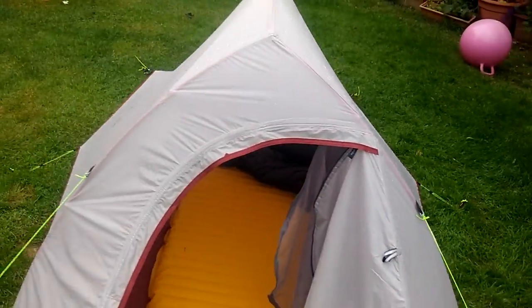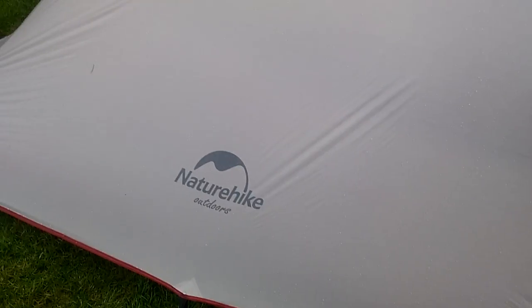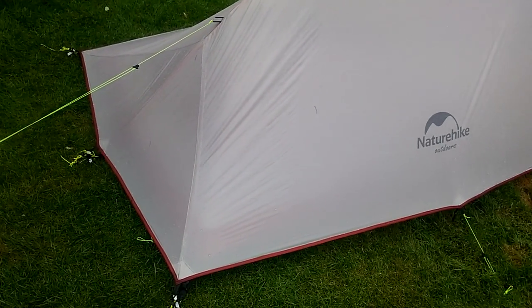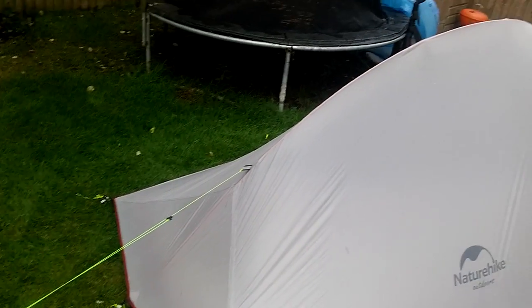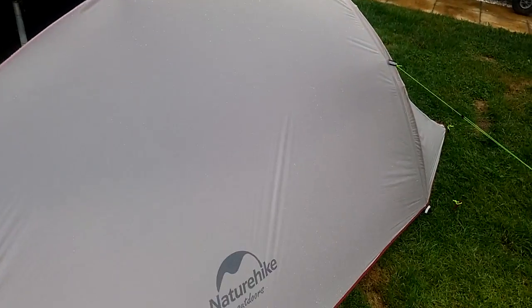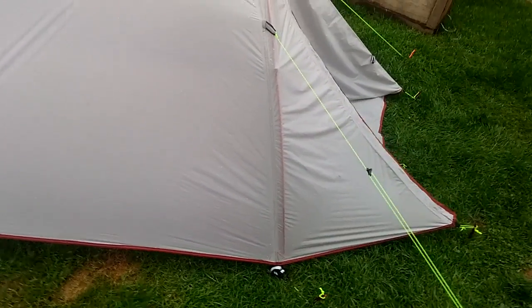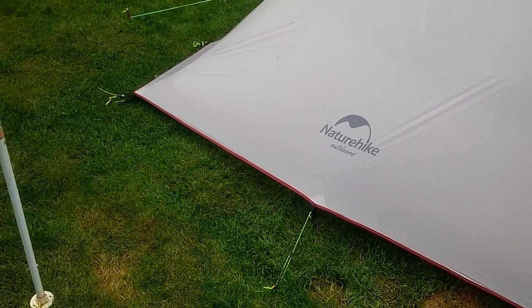I bought this knowing I'd have to do a little bit of fettling and adding some mods to get it where it should be. But for 50 quid you can't go wrong - I spent last night in it, it was pretty windy and pretty rainy, and I slept really, really well. No condensation on the inside, no water got in, no leaks, and the floor was watertight. What I'll do is make a few more tweaks and then I'm going to take this away to Wales on a little bit of wild camping/backpacking trip in a couple of months' time.